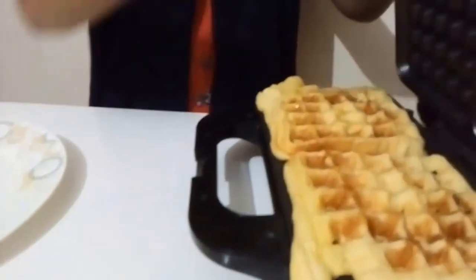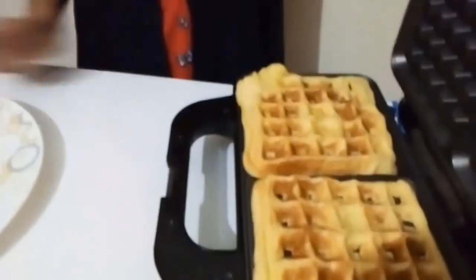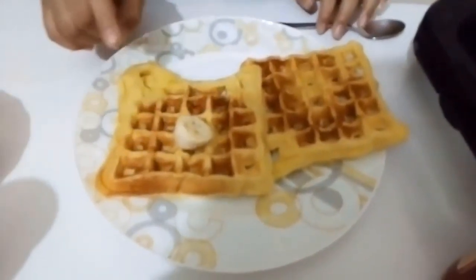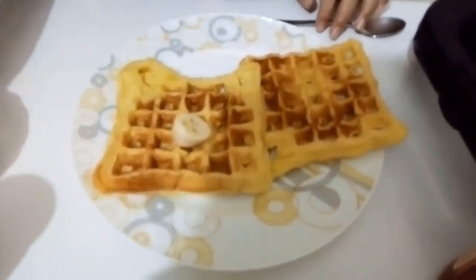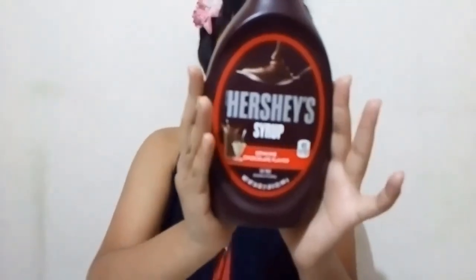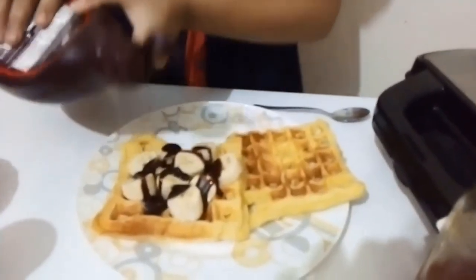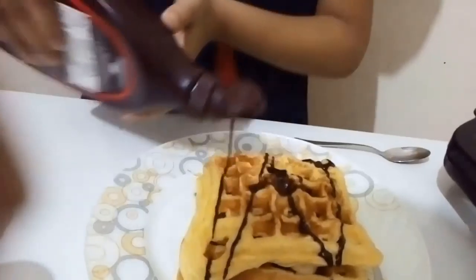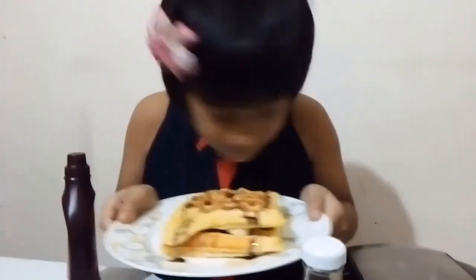Now let us see how it looks. I'm going to add some delicious Hershey's syrup — it's chocolate flavor. The waffle is ready. Good smell.